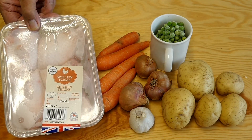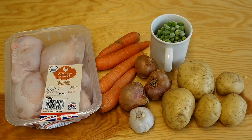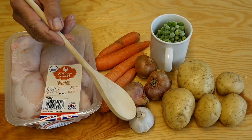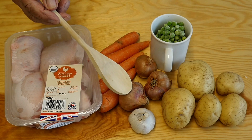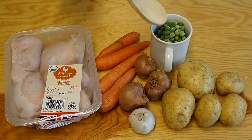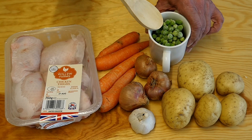We're going to need some chicken portions. I'm going to use chicken thighs with the bone in and skin on. Some carrots. Then we're going to use some garlic — about four cloves. And some shallots. And we're going to need potatoes. And I'm going to put in some frozen peas. I do like frozen peas.